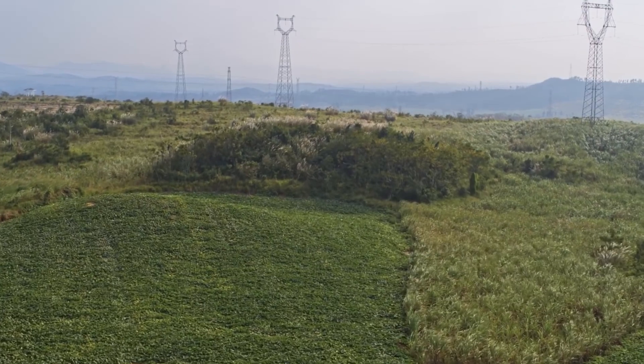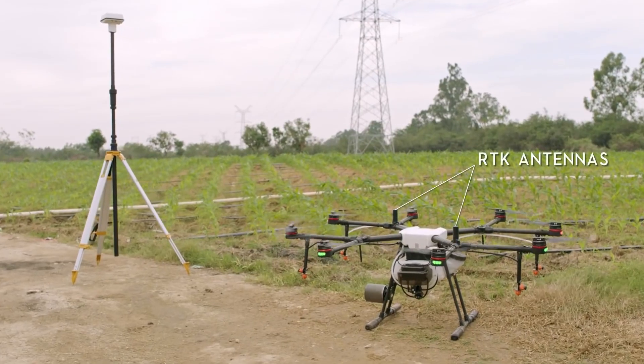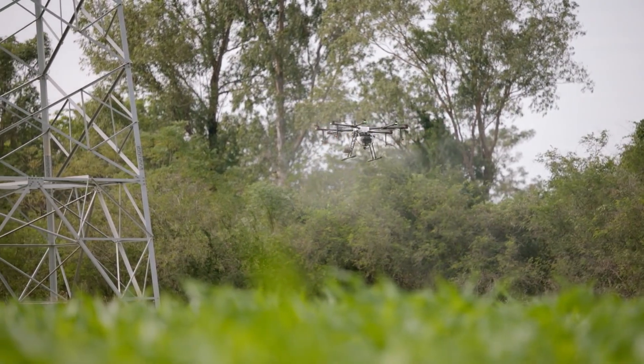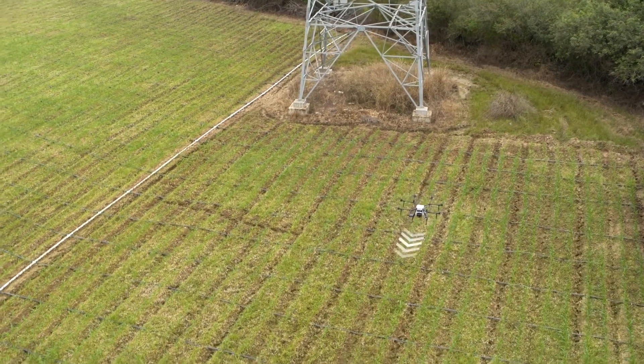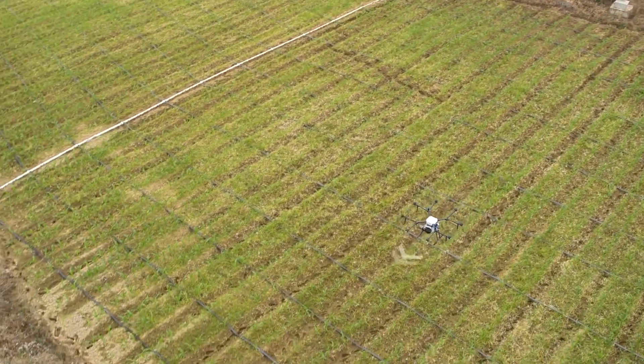Precise positioning is critical when operating in complex environments. MG1P RTK achieves centimeter-accurate positioning while resisting electromagnetic interference, significantly improving flight stability and route precision for safer, more reliable flight.